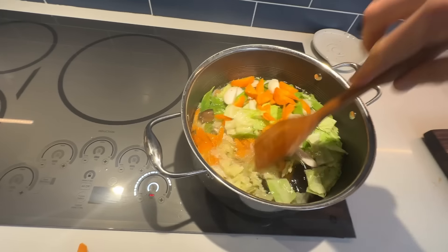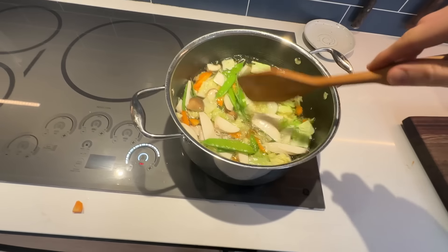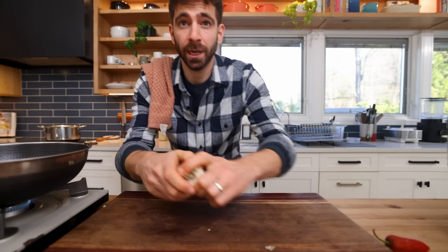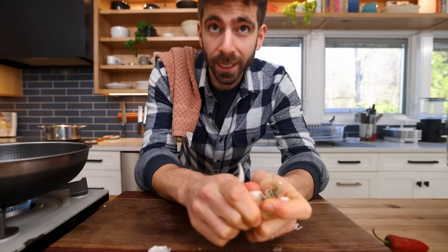You do not want to skip this step. A lot of recipes will go straight to the stir fry, but the blanching is the key — this will be just one minute in the water. In the meantime, turn on your wok and get ready. We've got to cut up some aromatics, which is really simple. A lot of garlic — that's the key to this dish.